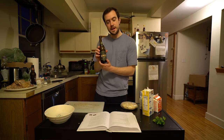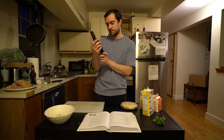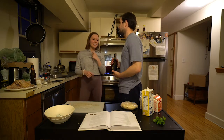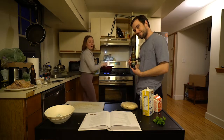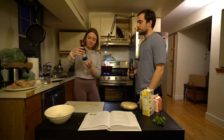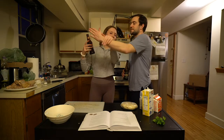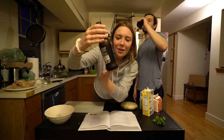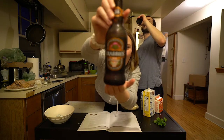This episode is sponsored by Shingu — definitely not pronouncing that right. Shingu. This is Shingu's episode, they paid exclusive. Krabby spiced orange alcoholic beer.